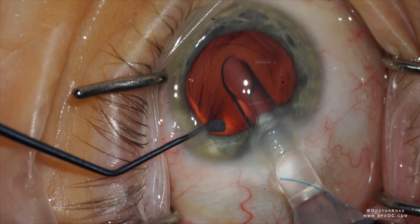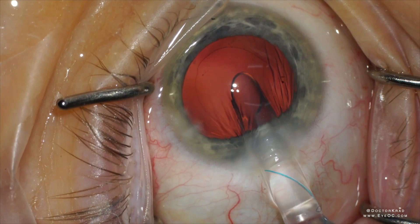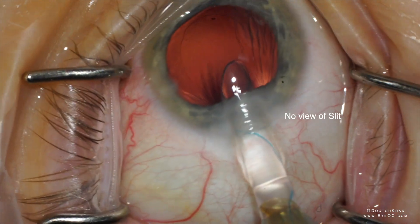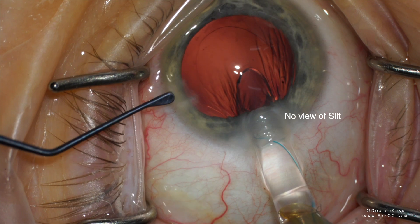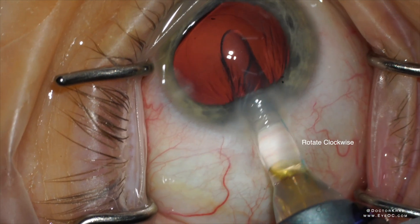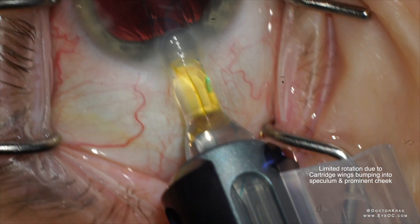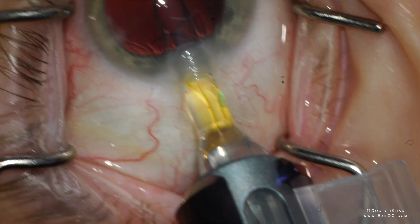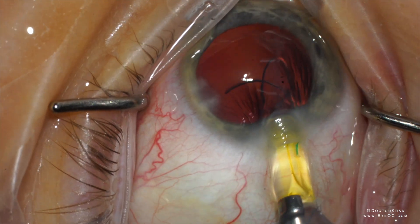This can become a problem in very shallow eyes. You can see the leading haptic coming out pointed towards the iris, pointy tip first. When it comes out, it might even try to point posterior, so you want to rotate clockwise. But as you do that, sometimes the wingtip is bumping into the speculum or bumping into the prominent eyebrow or prominent cheek, so you're trying to rotate but sometimes you have that obstacle there.